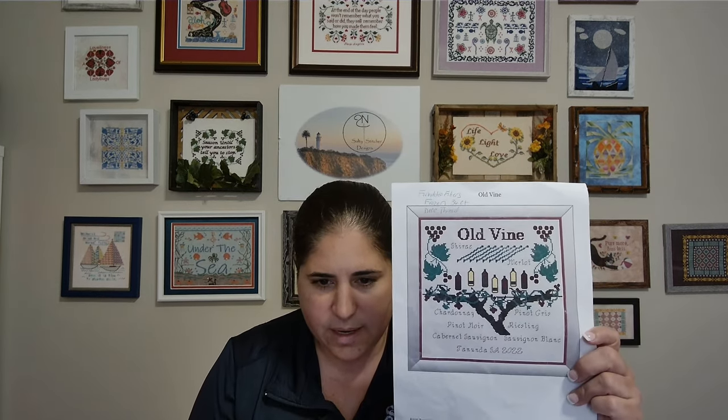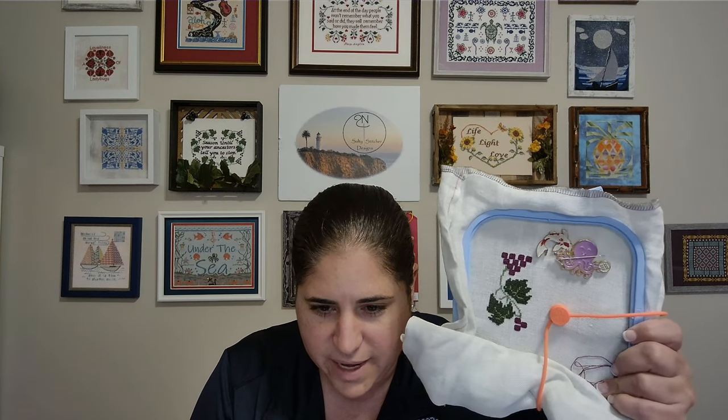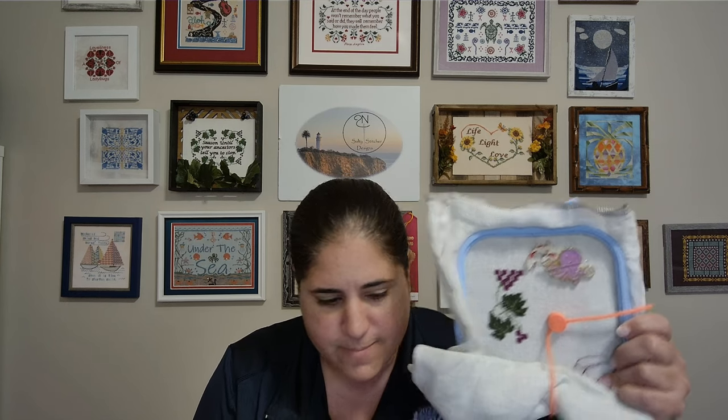The next pattern is Old Vine — this is going to be a new release, so you're getting a sneak peek at the pattern if you made it this far in the video. I'm stitching it on Forbidden Fibers Frozen 36 count with DMC threads, and this is it so far. You're getting a sneak peek at a new design to be released in the spring. Again, that's Old Vine, and that's my own design.